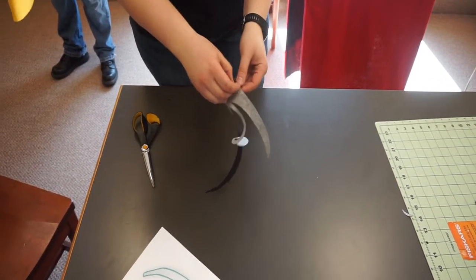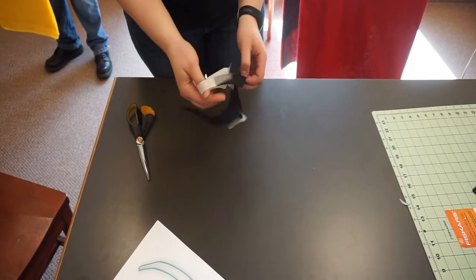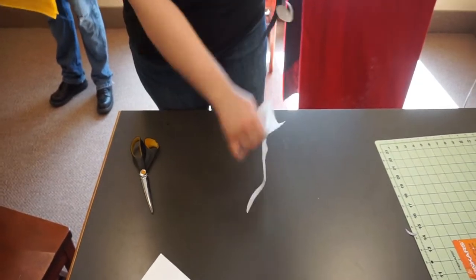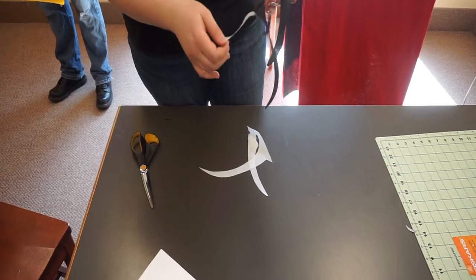Once the fusible webbing has been ironed on and given a chance to cool, you can cut out your design. Then carefully peel off the paper backing. The adhesive webbing should remain on your fabric, which will allow you to iron your image onto your main body of fabric.